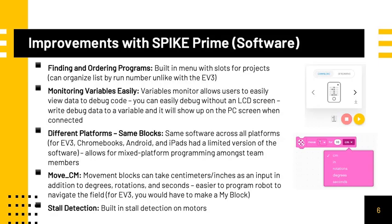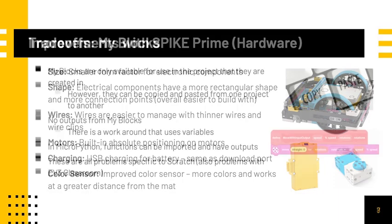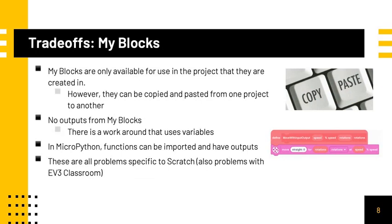The Spike Prime motors have built-in stall detection, which is very helpful for FIRST LEGO League Challenge teams. On the hardware side, the Spike Prime's electrical components have a much smaller form factor. They also have a more rectangular shape and more connection points. The wires are also thinner and can be managed with wire clips. This makes it much easier to build with a Spike Prime. The motors also have built-in absolute positioning. The battery can be charged using a USB cable, which is the same as the download port, so you can program at the same time as charging. The color sensor is improved as well.